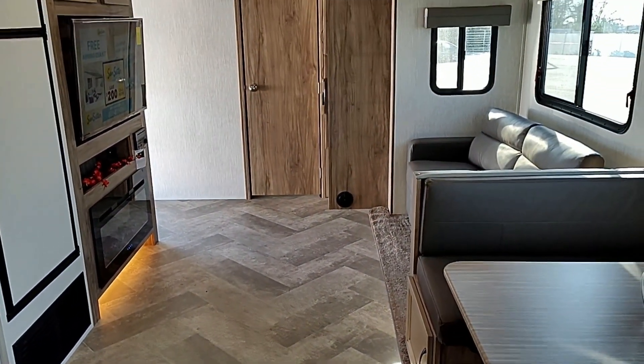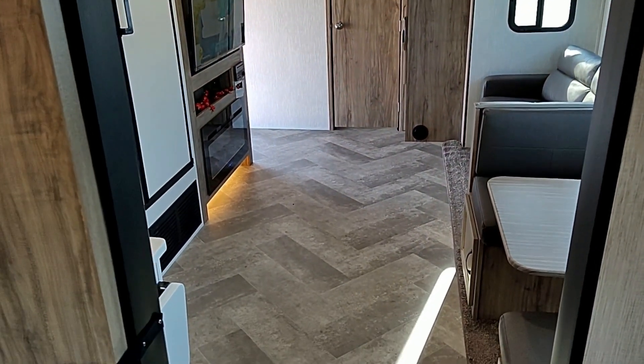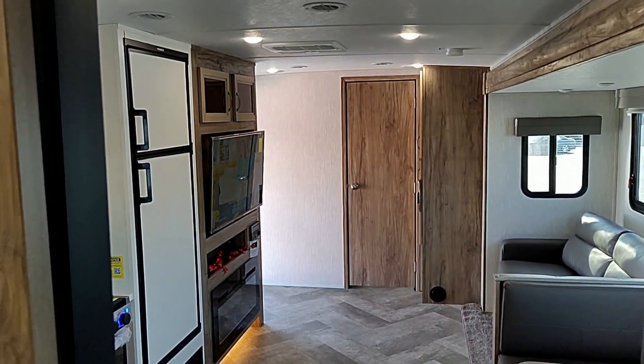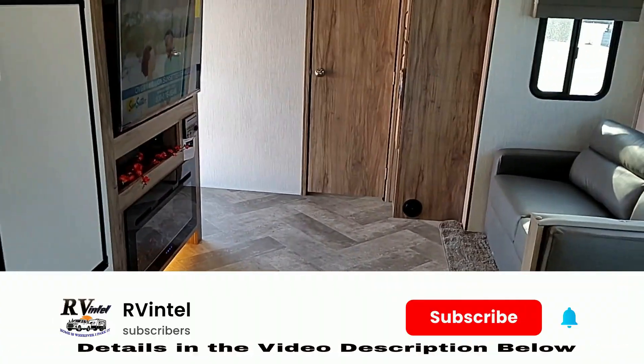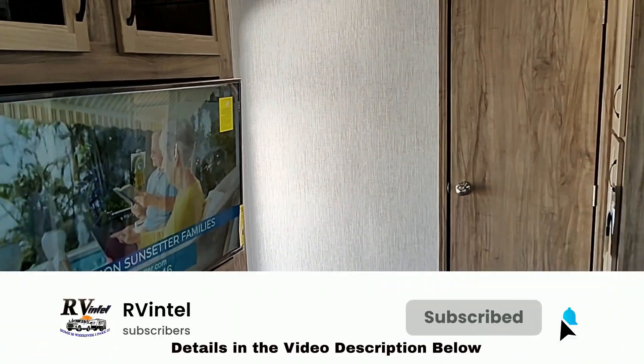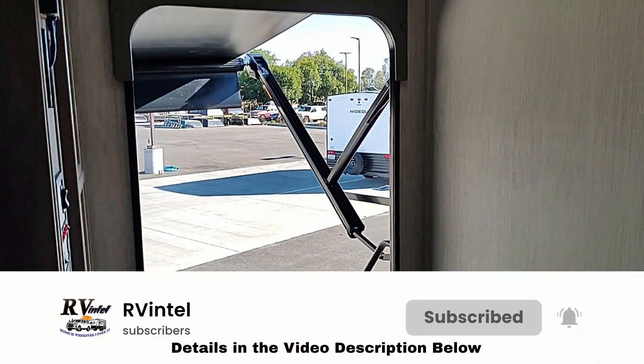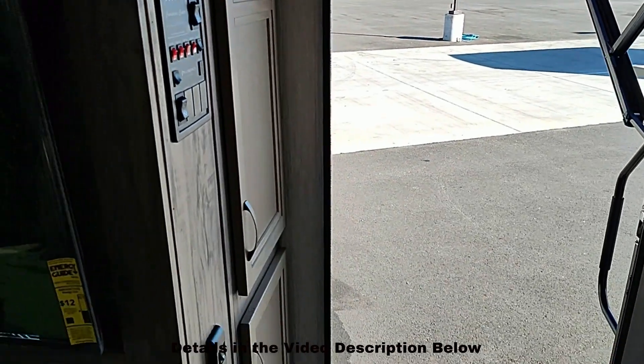Let me give you a shot of the place from this angle — you can see you've got good living space here. So that's the Solaire. Nice big markdowns on this right now, it's still winter. Give an email, a call, or a message and I'll get you a quote.